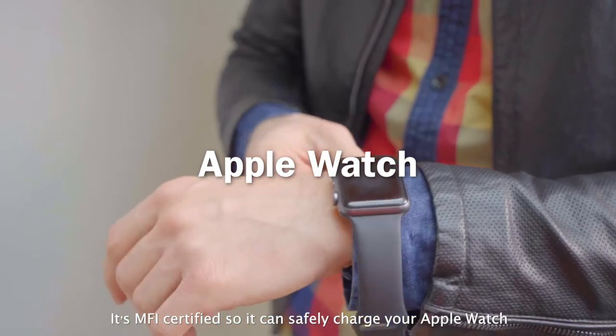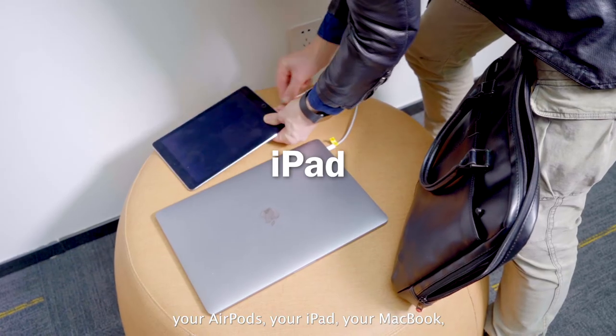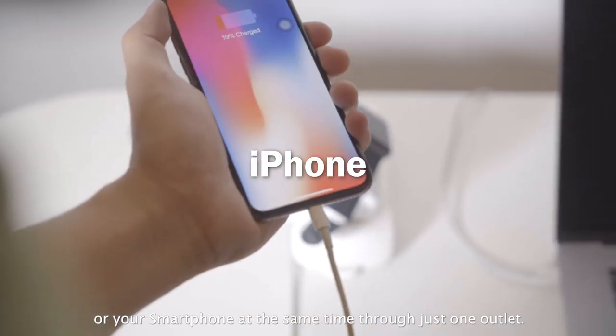It's MFI certified, so it can safely charge your Apple Watch, your AirPods, your iPad, your MacBook, or your smartphone at the same time through just one outlet.